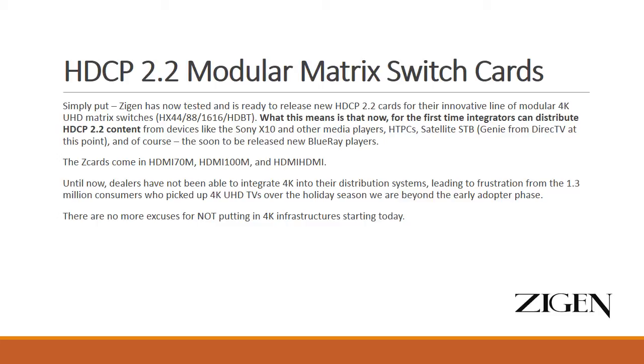Why is that important? It's important because that is literally the only way to watch native 4K resolution content, and to take advantage of the benefits of all the new features beyond resolution, such as the expanded color space and high dynamic range.